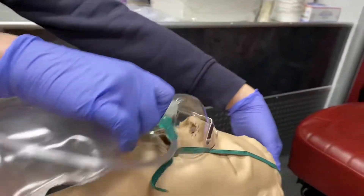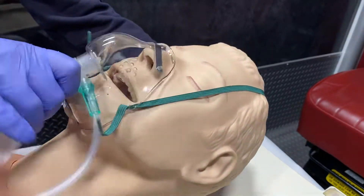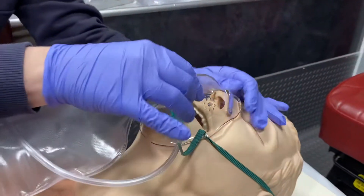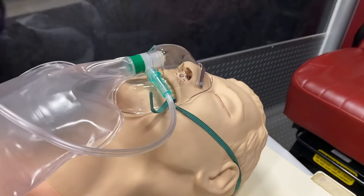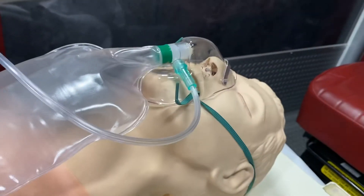When you put this on, you're going to place it over their nose and mouth. The straps will go behind their ears. Then I just try to make this as comfortable as possible for the patient by adjusting it over their nose.